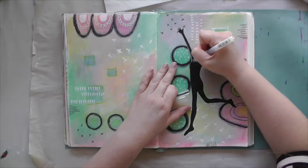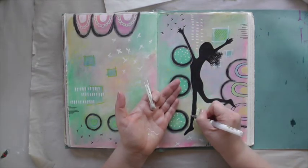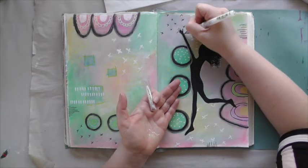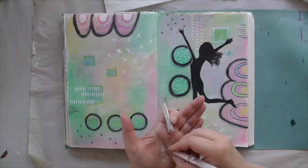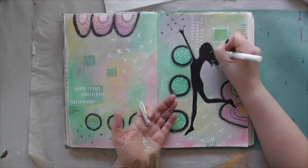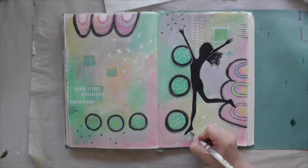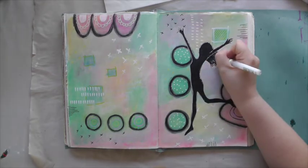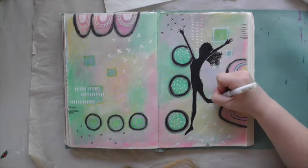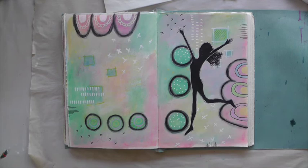With my white Uniball Signo pen I am adding an outline. Sometimes the pen doesn't work quite well and it clogs up a little bit — all you need to do is put the tip in your palm and warm it up. Usually that frees the paint and it flows quite well. In my case I'm afraid the pen is nearly empty, so it is time to buy a new one.